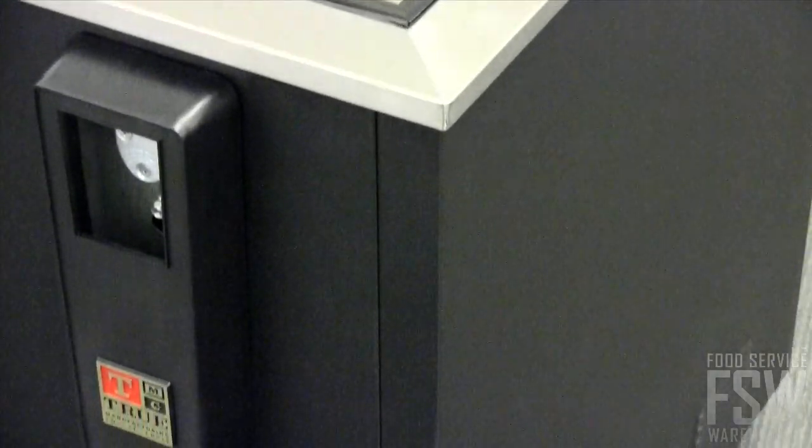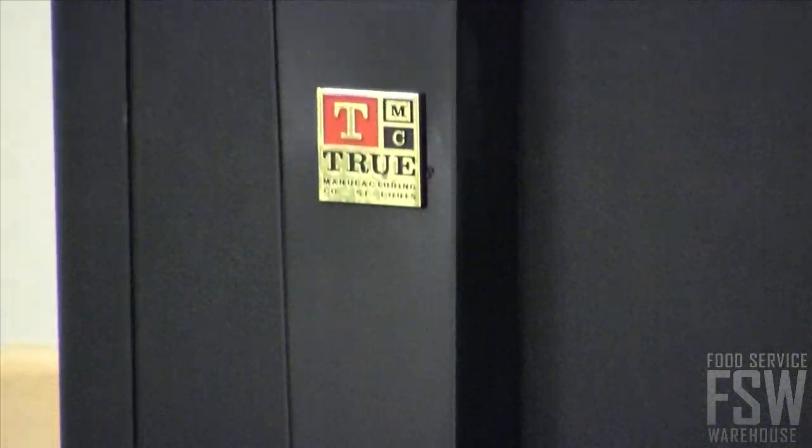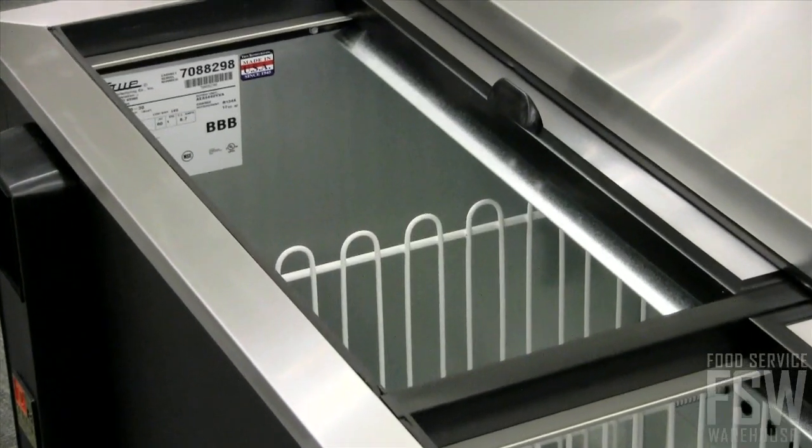The interior is constructed of heavy-duty galvanized steel. The countertop and lids are constructed of stainless steel, and the exterior sides and front are made of wear-resistant black vinyl. The unit comes with two removable bottle openers and cap catchers and six adjustable PVC coated bin dividers.